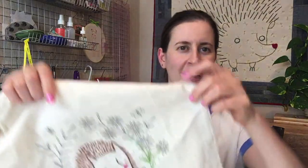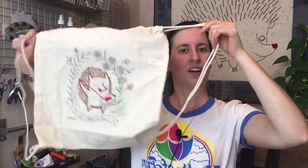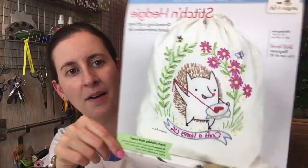Happy Thursday! Thanks for joining me tonight. We are continuing to stitch our hedgehog bag — this little drawstring bag is the embroidery of the month. My name is Alissa Thomas from Penguin and Fish, where we make cute embroidery kits for the beginning crafter. I'm here every week at 8:30 PM Central, 9:30 Eastern, 6:30 Pacific. Tonight we're continuing with the Stitch and Hedgy kit.